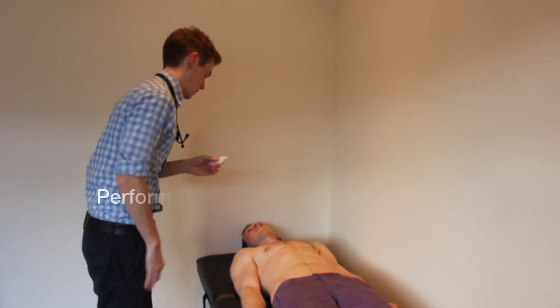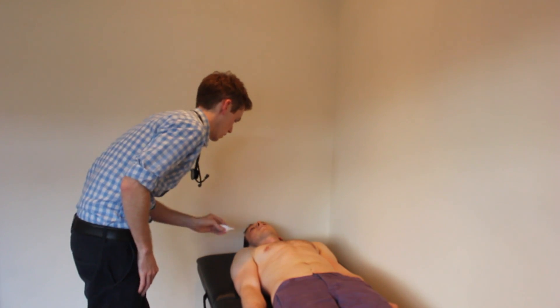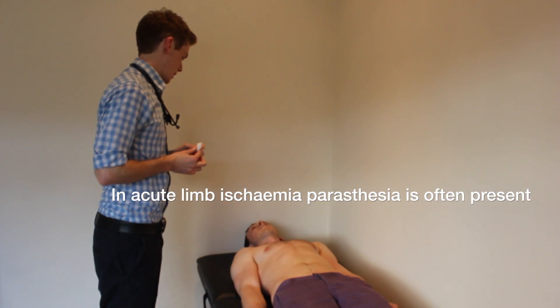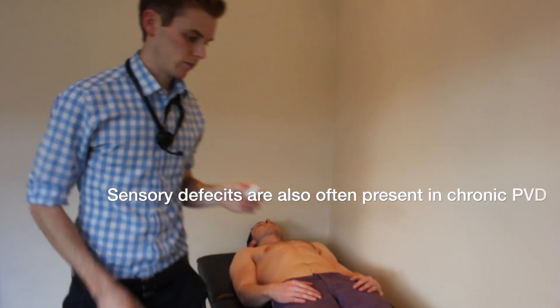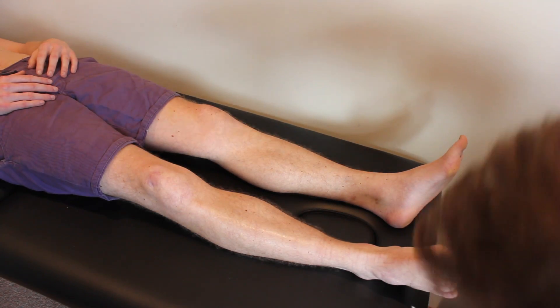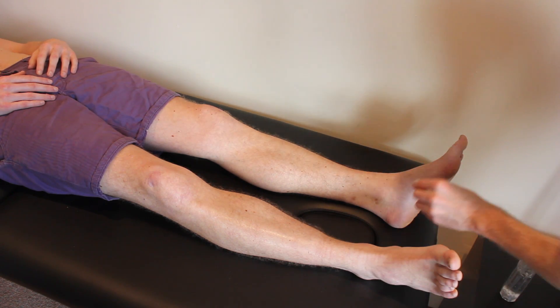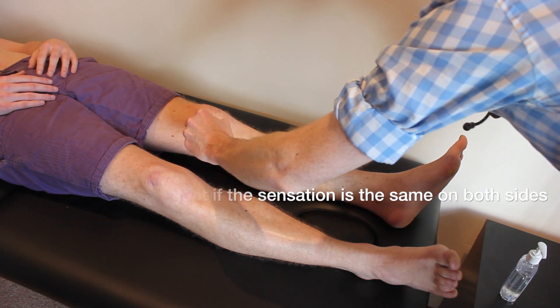Finally Colin I'm just going to assess the sensation in your legs and your feet. I'm going to use this bit of cotton wool and it'll feel just like this. If you could close your eyes for me now and let me know if you feel this on the right or the left leg. Right. Left. Right. Right. Left.